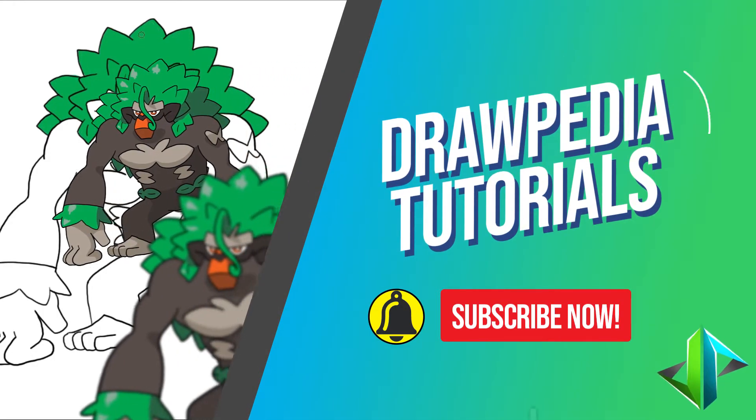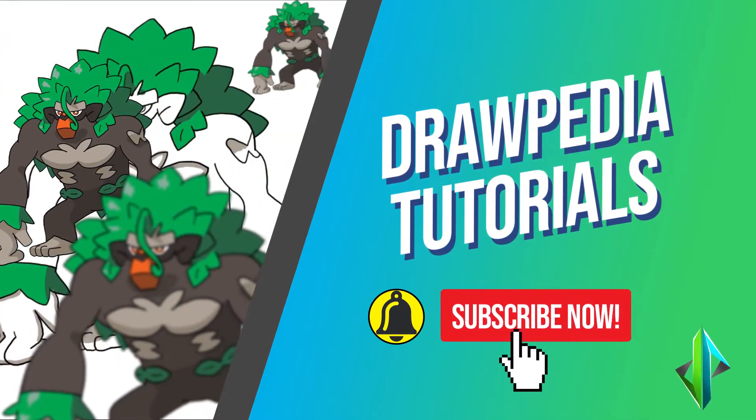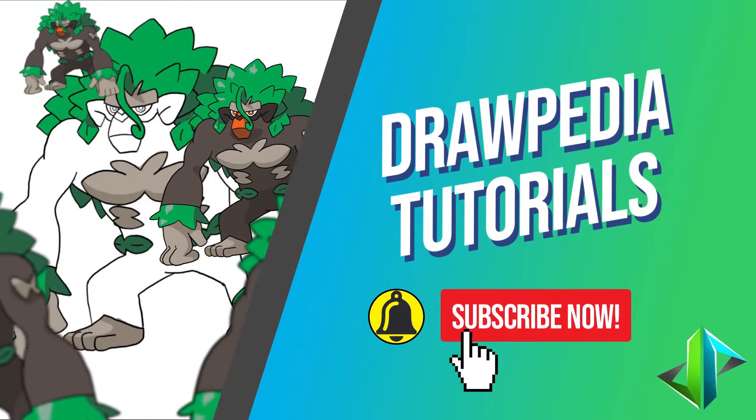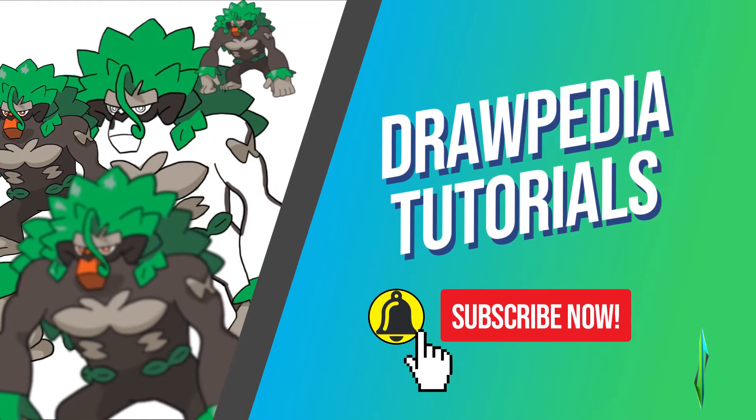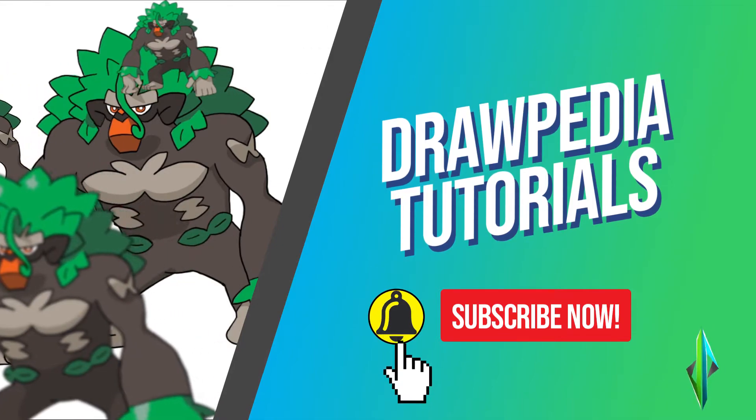Welcome back to Drawpedia tutorials. Today I'm gonna teach you how to draw Rillaboom from Pokemon. If you are new to this channel, be sure to like, subscribe, and comment below. I'm gonna draw on my Wacom tablet, but you can follow my tutorials with any other media that you have, whether it's pencil, color, sharpie, or crayon.